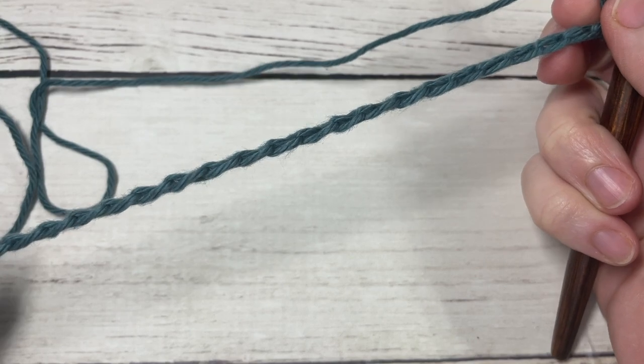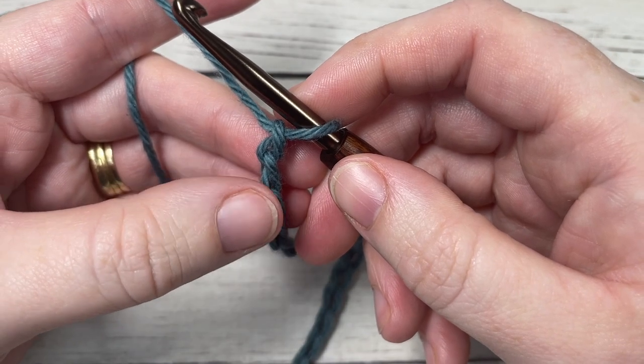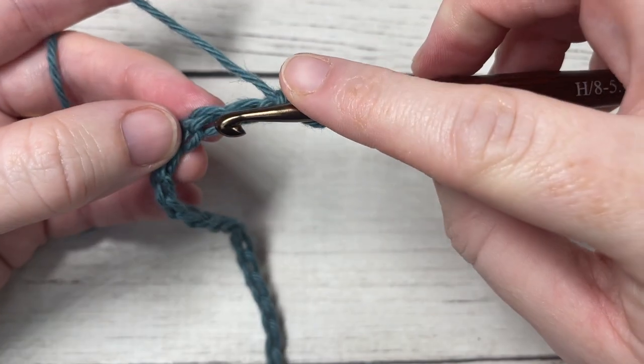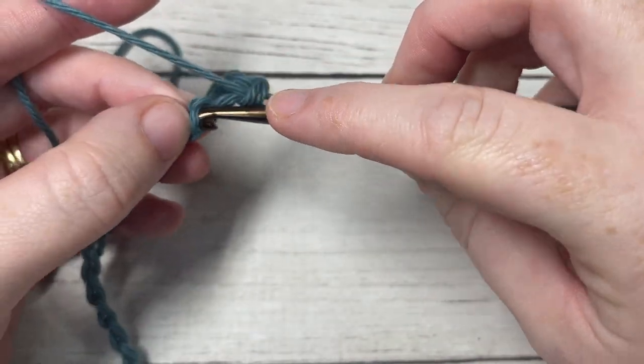Once you have your foundation chain worked, for row one you're going to begin by working a single crochet into the third chain from your hook, and then into each chain all the way across.